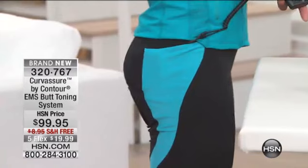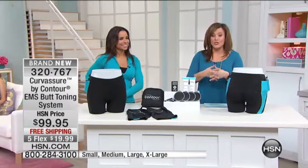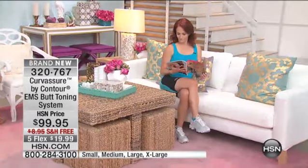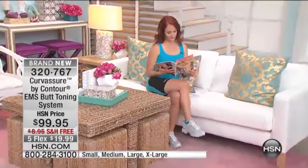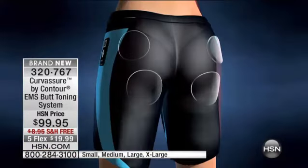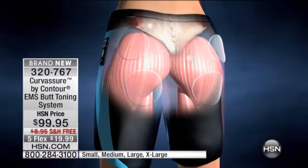Butts are always in. Think of all the work that muscle group does — how important it is to strengthen it and tone it. This is going to help you tone that largest muscle group, the glutes. It comes in size small all the way up through 3X. These are machine washable — just make sure to remove those wires before you toss them in. This is very exciting; this is the future of fitness, the triple threat.